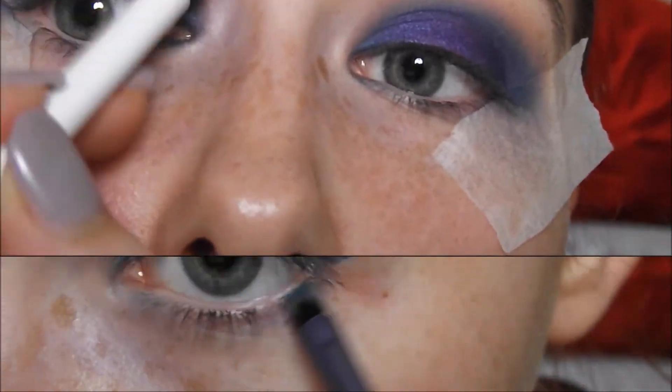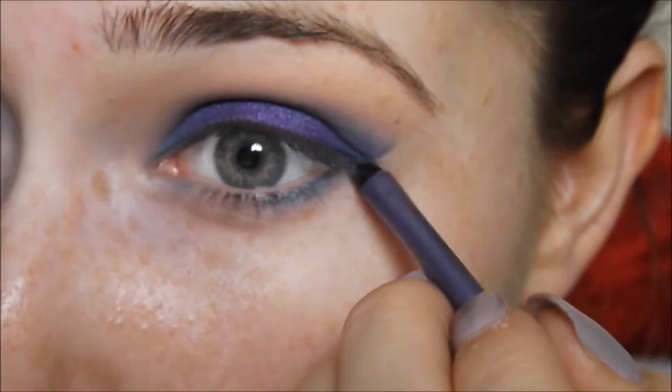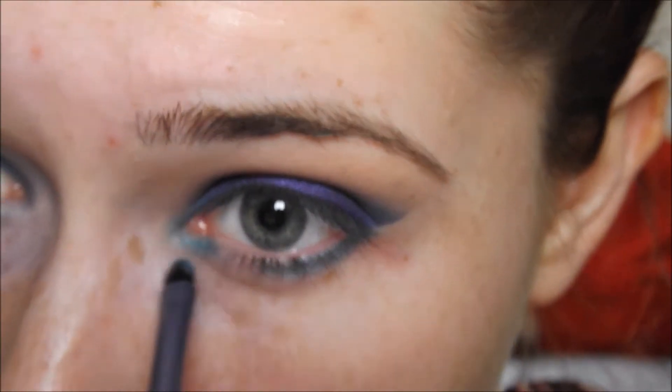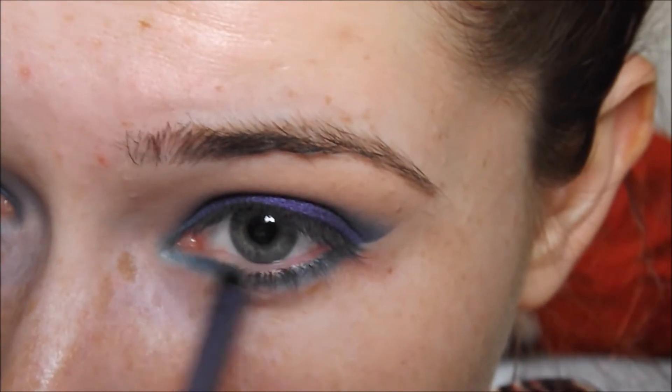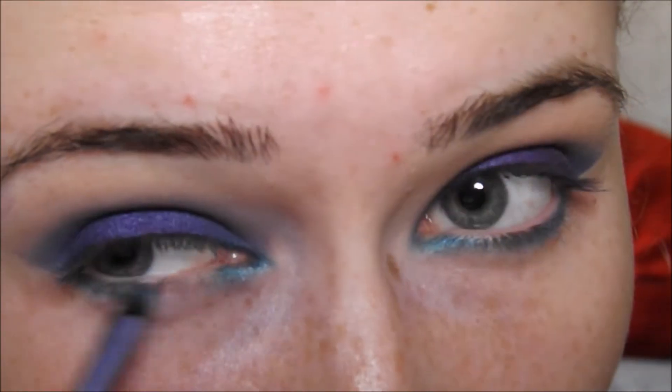Then I'll be lining my lower lash line with that Fringe colour on a very small synthetic brush, lining it all under my lash line including the inner corner as well. And just to the other side as well because obviously we want to be symmetrical.